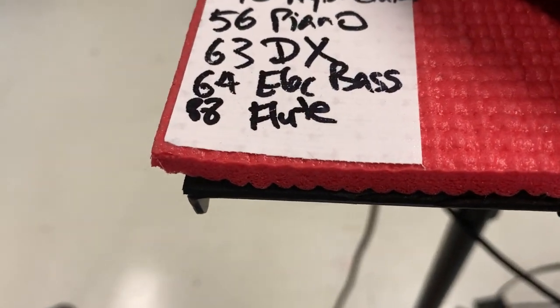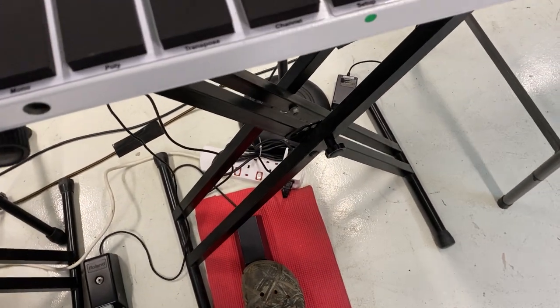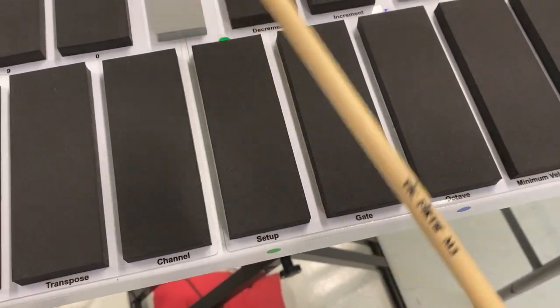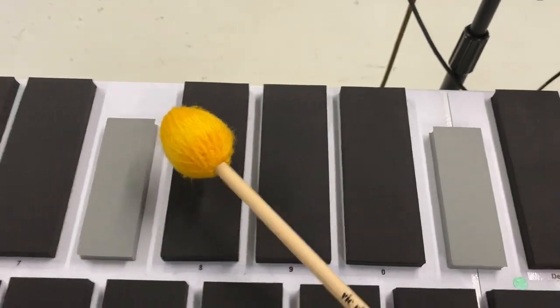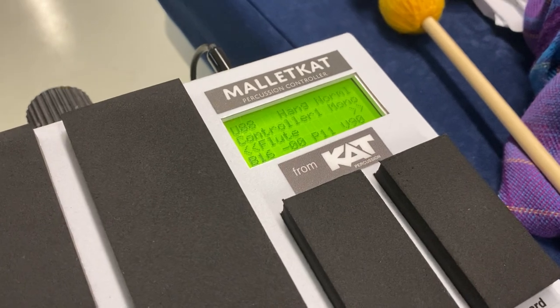If I want a flute, I will press 88. Once again, press on the systems control pedal, keep stepping on it, don't let go, hit on the word setup. It's blinking and I hit 88. Now it's on flute.